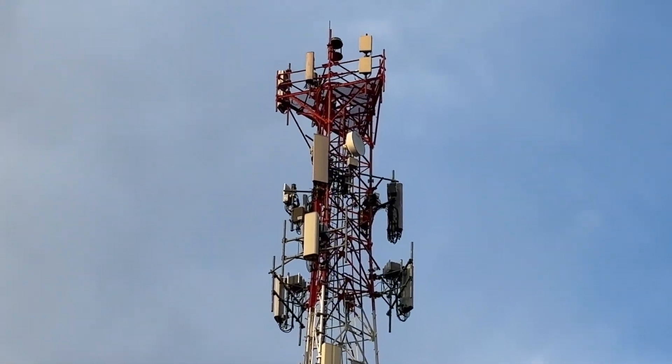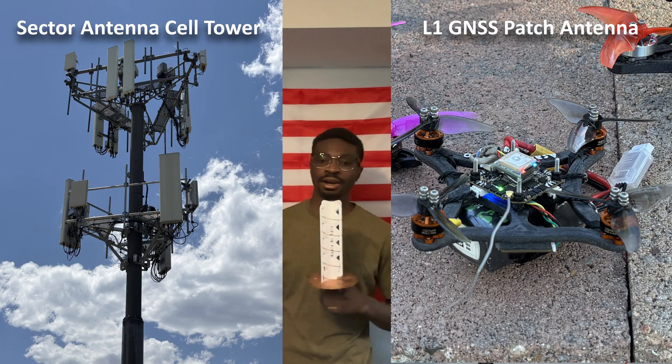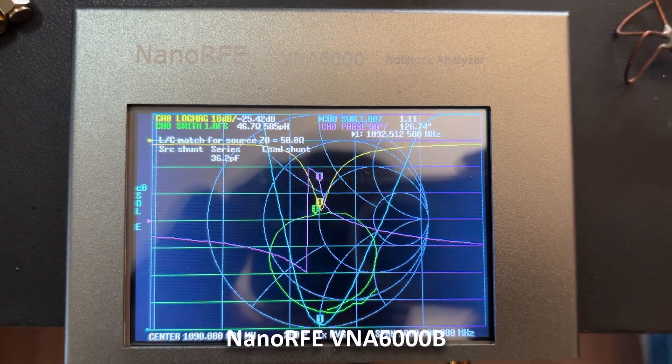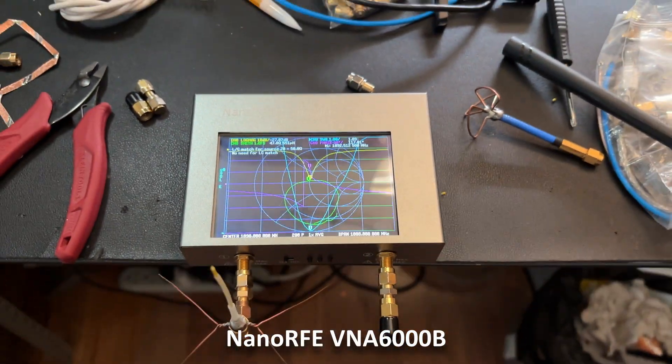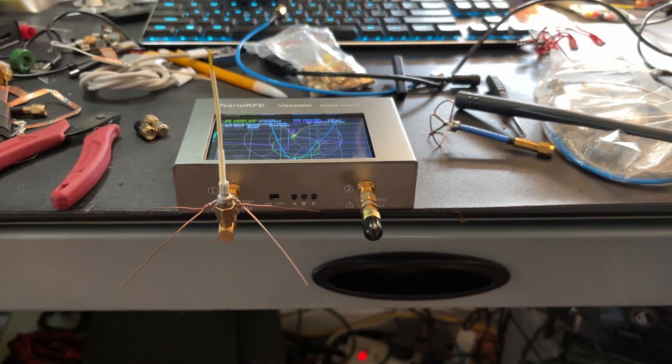Antennas are everywhere and come in various shapes and sizes. You and I rely on them heavily for things like cellular communication, the Global Navigation Satellite System, and air traffic control. They are a fundamental part of many modern electronics, but exhibit quite mysterious characteristics. In this video, we'll play with the NanoRFE VNA6000B Network Analyzer and see if we can get a better understanding of how some of these elements behave.